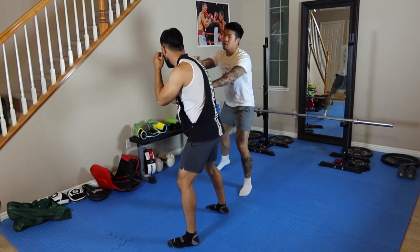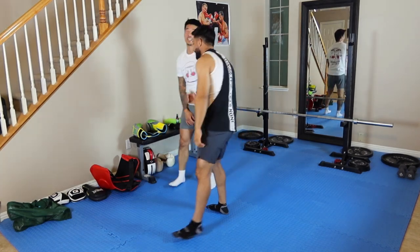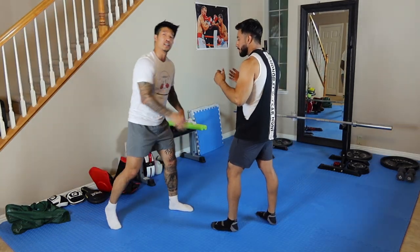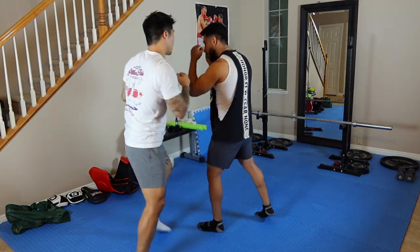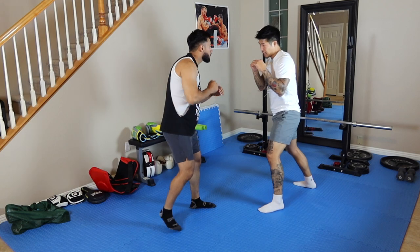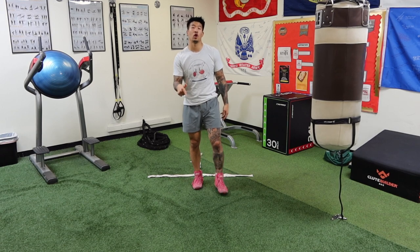If I do cut to that non-dominant side, it's hard for him to reach around with that left hand, and even if he did throw it, it won't be a powerful punch — he's just reaching. For an orthodox fighter, his non-dominant hand is the left, so I want to cut to his left-hand side every time. If I cut to his right-hand side, I get hit and it's easy for him to adjust. There are exceptions to this rule, which I'll cover in a separate video.